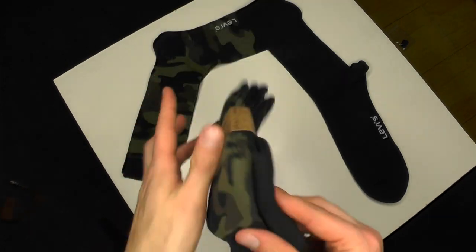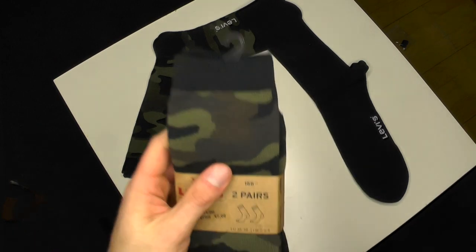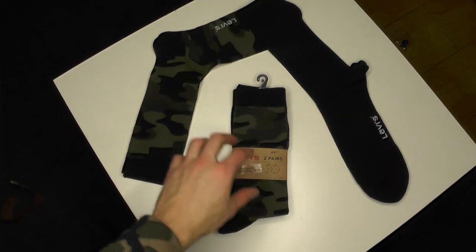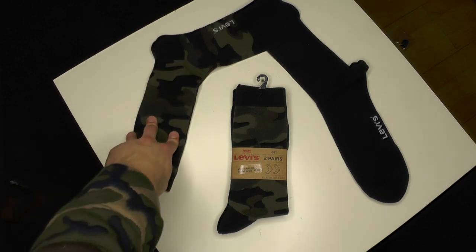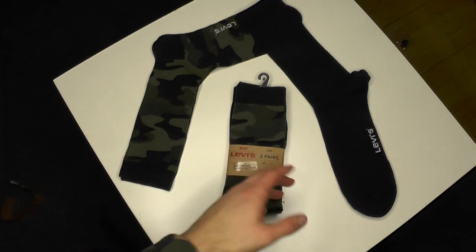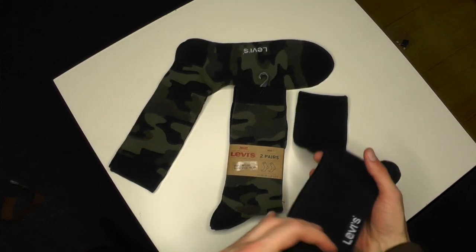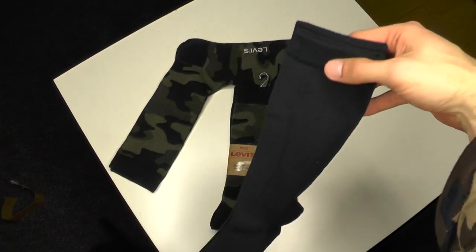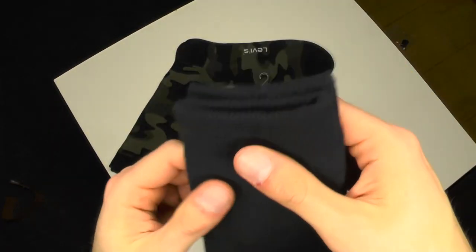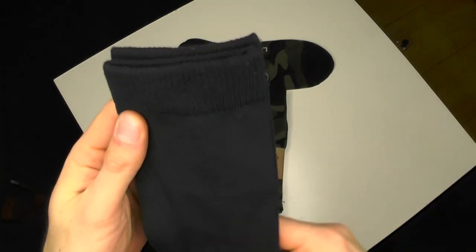We got black and camo. As always, as usual, you see the package and think 'oh cool, I get two pairs of camo,' but you don't — you get a regular pair of black socks, which is pretty fine by me. I'm not wearing camo daily, I'm wearing camo occasionally, and most of the time a pair of black socks. For seven bucks, it's a pretty nice price. These are long socks, as you can see.